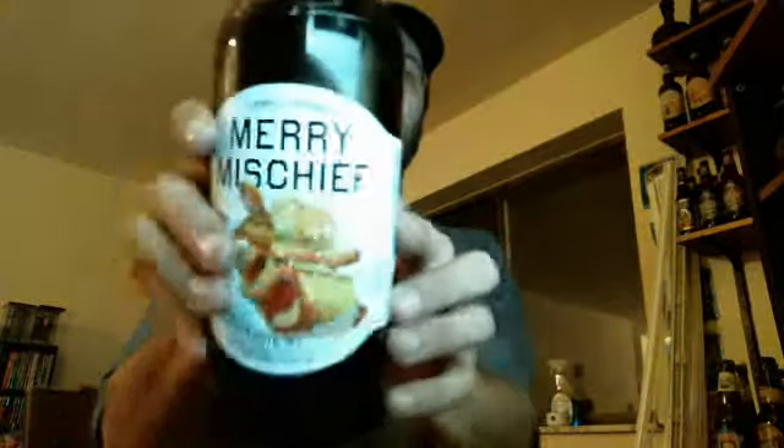With that said, I'm going to introduce to you a wonderful, wonderful beer. I know we're just now getting into the seasons with the pumpkin ales and all this, but I just can't wait for this. Bam — Sam Adams Merry Mischief Gingerbread Stout.